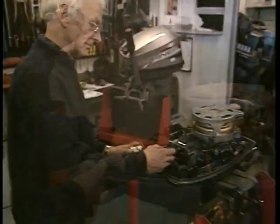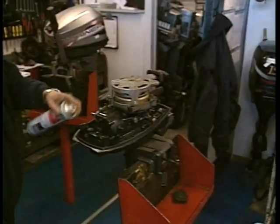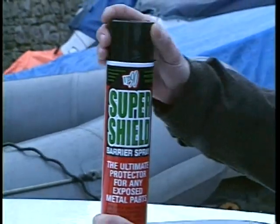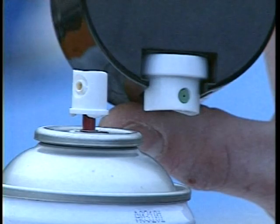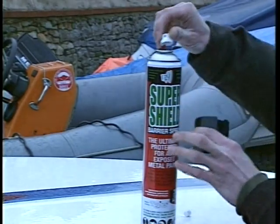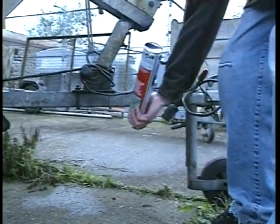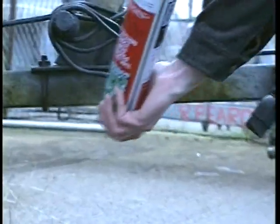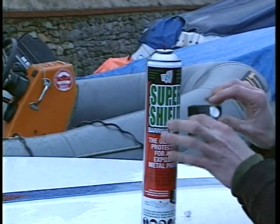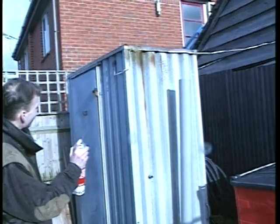Use Super Shield on marine engines to seal electrical components and metal surfaces with an impenetrable barrier to air and salt water. Super Shield is supplied with two dispenser nozzles: a wide angle nozzle for close work, and a jet nozzle which will apply Super Shield up to three meters into awkward and inaccessible places.